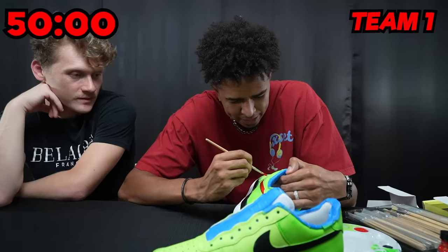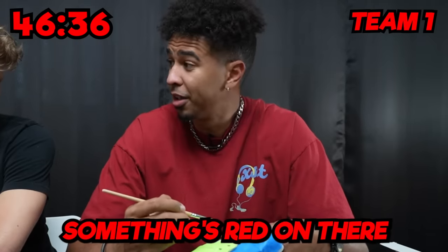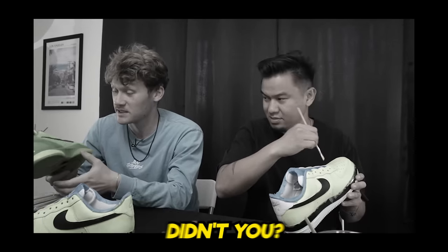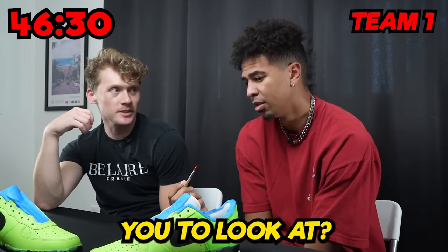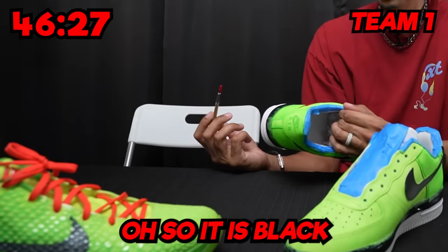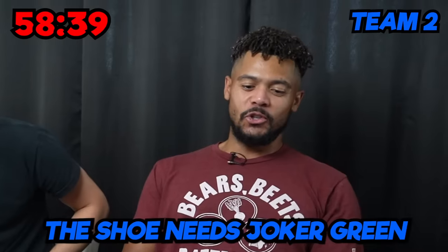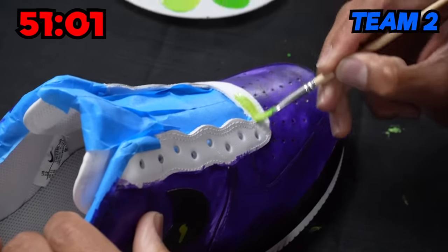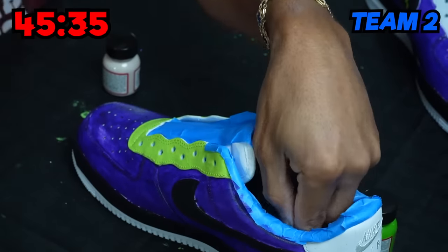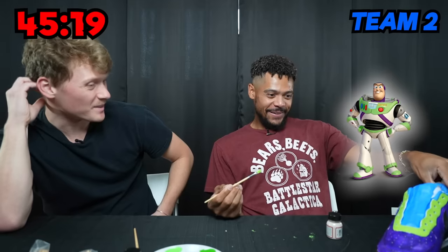He started by painting the swoosh red, but then questioned whether the Kobe Grinch actually has a red swoosh. Something's red on there for sure. He asked to see a reference photo, and it turned out the swoosh is actually black. He then added Joker green and it really started to pop. Now we're cooking — this is going to pop. It kind of looks like Reptar or Buzz Lightyear right now. You could go in so many directions with this.